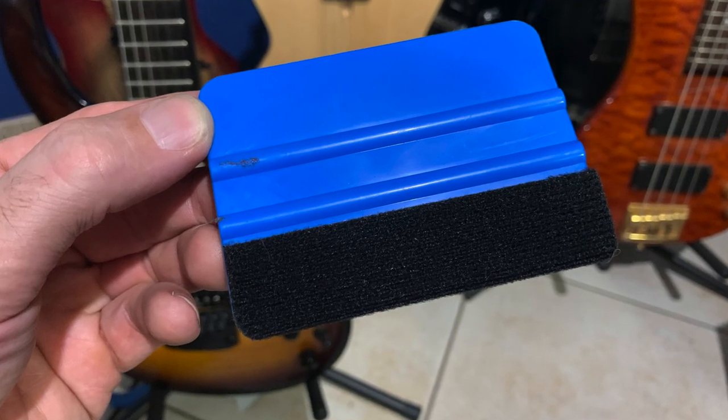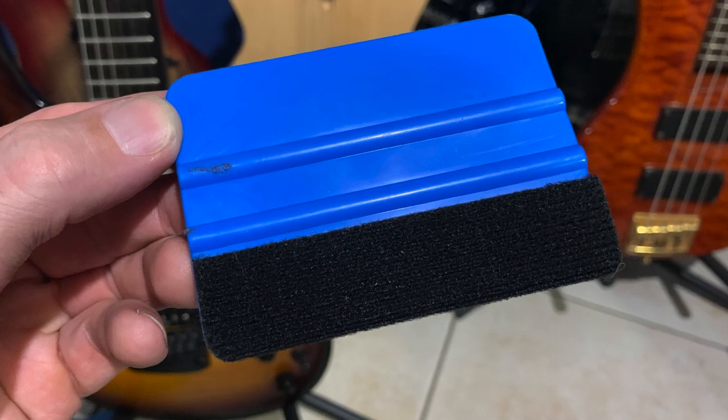I've seen guys use credit cards or a driver's license to smooth the vinyl out, but the edges can be a little rough and I worry about scratching the wrap. The tool I use has a felt pad on each side — these kits are on Amazon and relatively cheap; I'll drop a couple of affiliate links in the description. It's actually fairly simple to apply the vinyl, so I think you'll find that part easy.